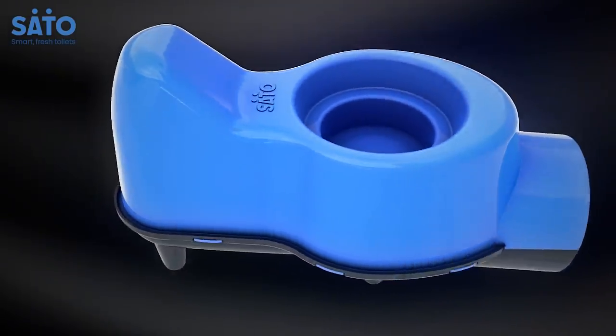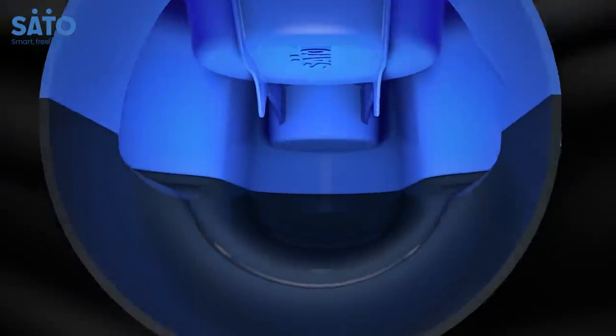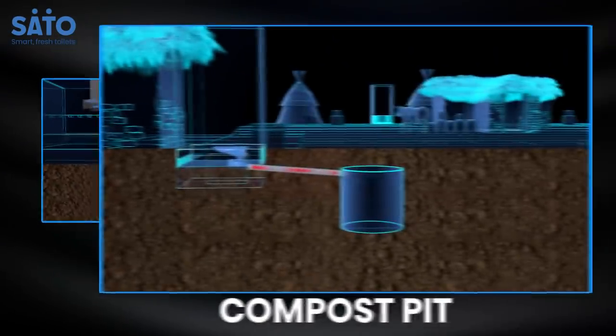Once the system is assembled, check manually if the trapdoor is working correctly. At the back of the system, there is an outlet hole for connecting an external pipe that leads to the sewer line or a compost pit.